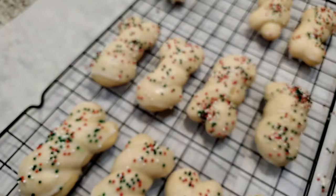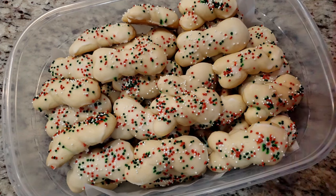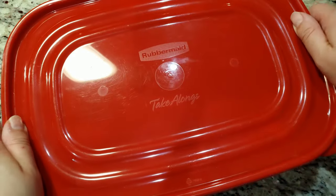Definitely don't put them in the fridge — the cold and condensation will make any sprinkle bleeding worse, and then every sprinkle is just going to be bleeding all over the place. Just grab an airtight container like this and they're good to go on the counter. Here's that ingredients list!